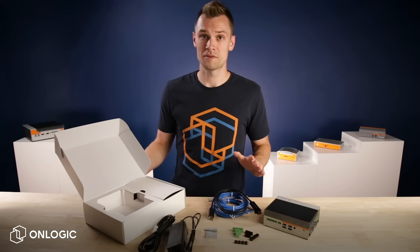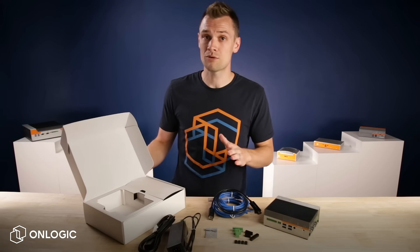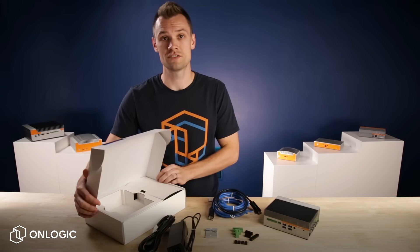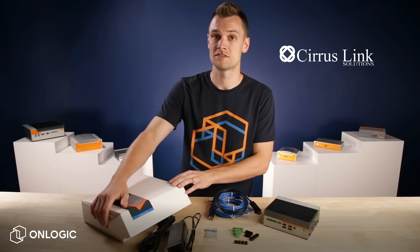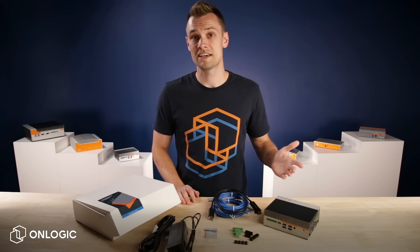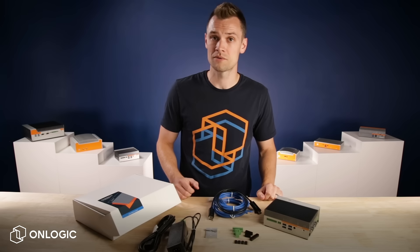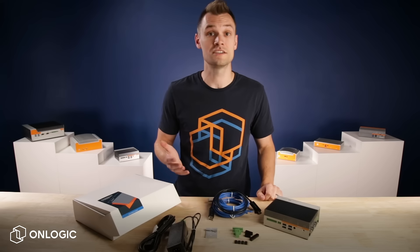One of the most valuable components of the kit that can't be packed into a box — the Connect Kit includes an hour of consultation with the digital transformation experts at Cirrus Link Solutions to guide you through your initial setup. We've also designed the Connect Kit to scale with the modernization of your business, with long lifecycle hardware and advanced I/O to connect additional resources.